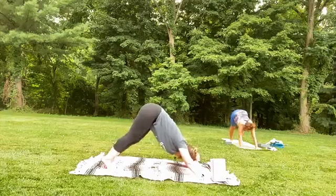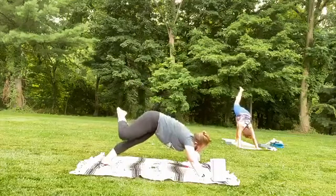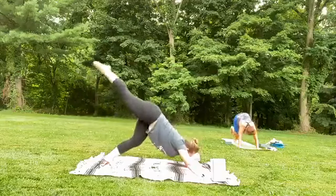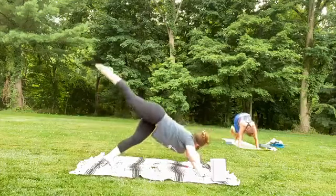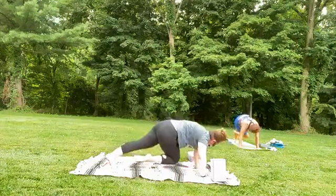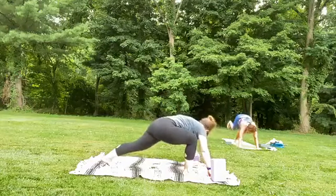On your next inhale, bring your feet close together, lift that left leg up to the sky. As you exhale, bring that left knee over to the left armpit. Inhale, sweep it up, and exhale, center the chest. Inhale up, and exhale over right armpit. Inhale, up. And exhale, step it to the front of your mat.